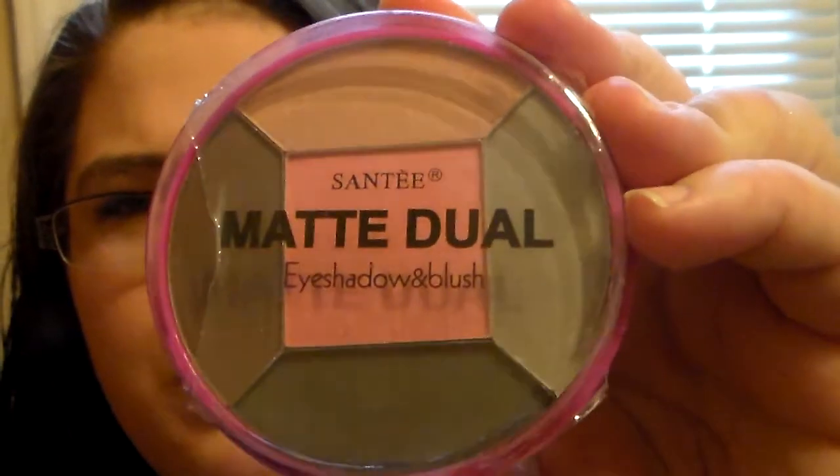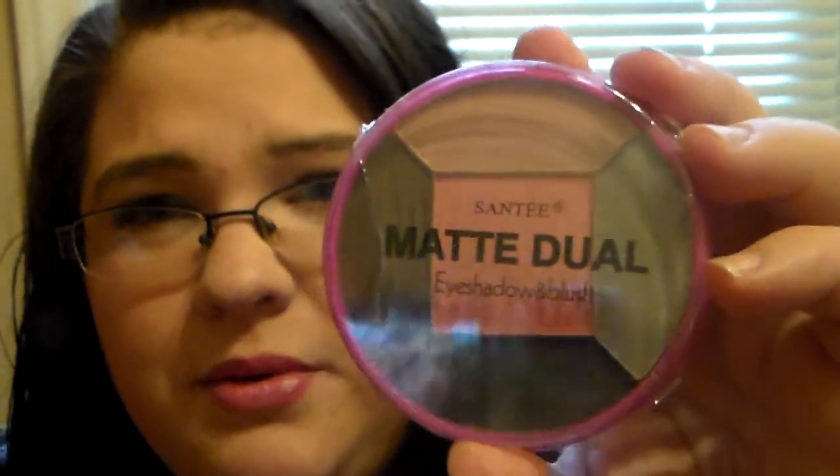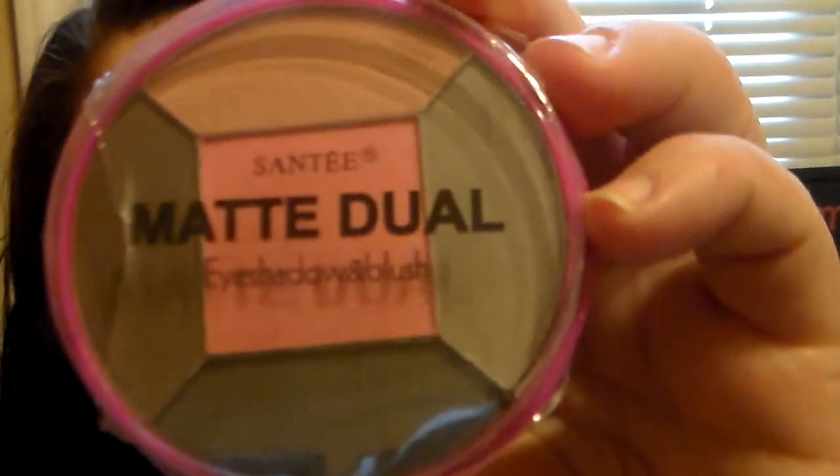I wanted to add in the Santee Matte Dual Eyeshadow and Blush set that I got from Shop Miss A. I thought this would be really pretty because you could do a neutral eye with it — just a natural everyday look. So I wanted to add that in for y'all. I thought that'd be a great thing to include.